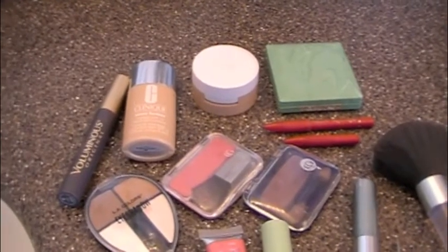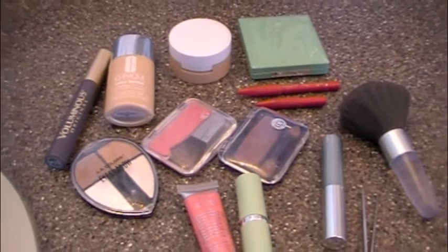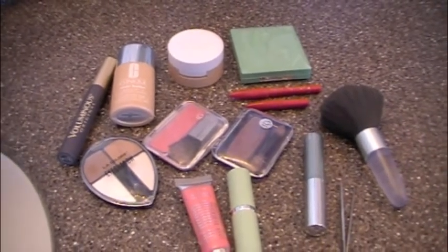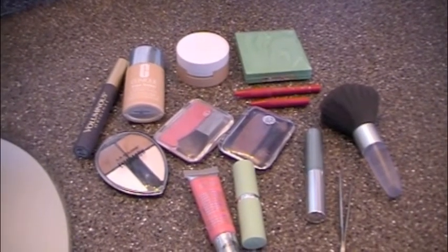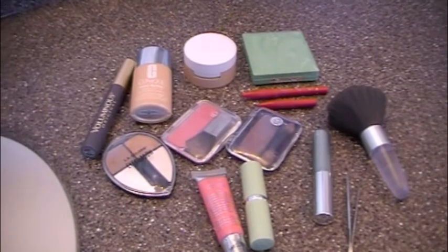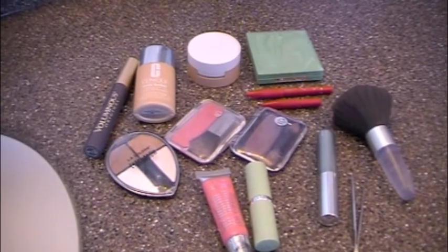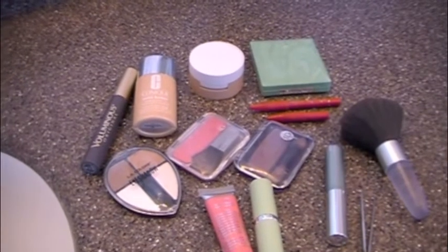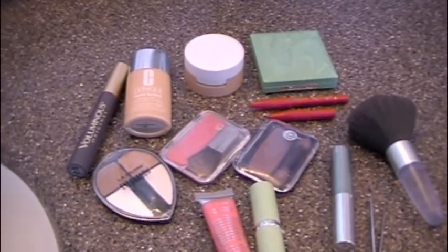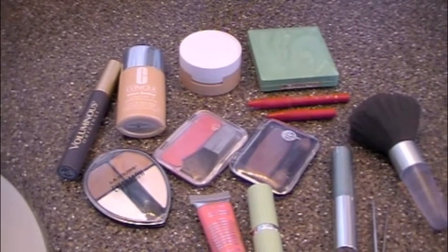Bella and I wear our makeup the very same way and use basically the same items. The only thing I'm a stickler about is I only use Clinique foundation and powder, because I tend to break out otherwise, and it covers so beautifully — I love Clinique. The rest of the stuff, I don't even care what you get. I've got some CoverGirl eyeshadow and lip gloss, the lipstick is Clinique, but it does not matter. My favorite mascara is actually the L'Oreal Voluminous — it works much better than the more expensive ones I've tried. I've also got a couple of different eyeliner pencils and a brush.